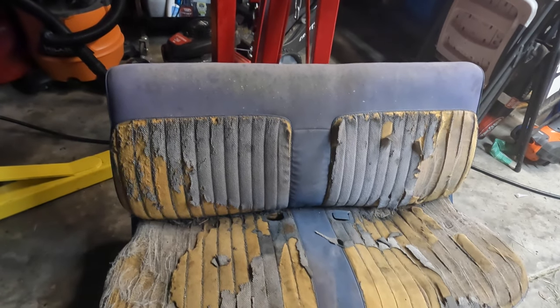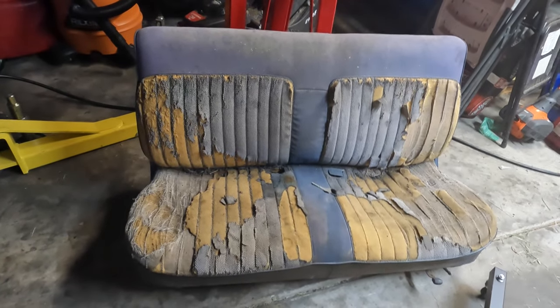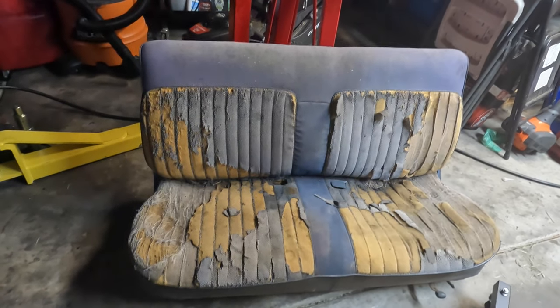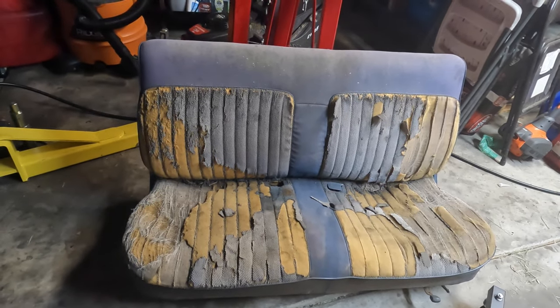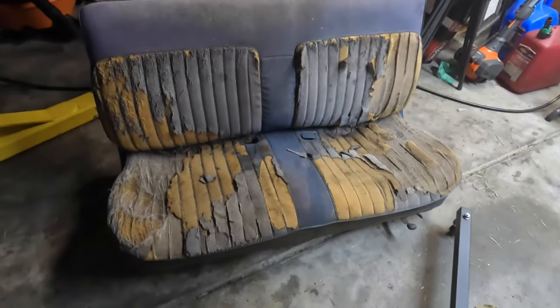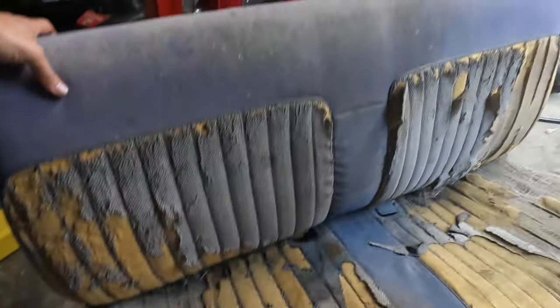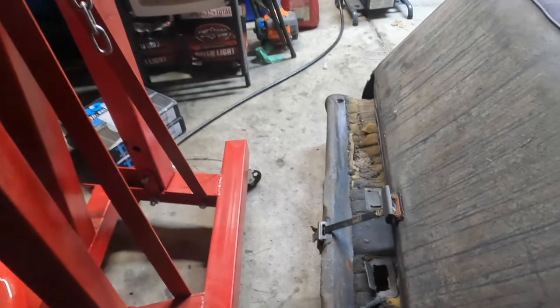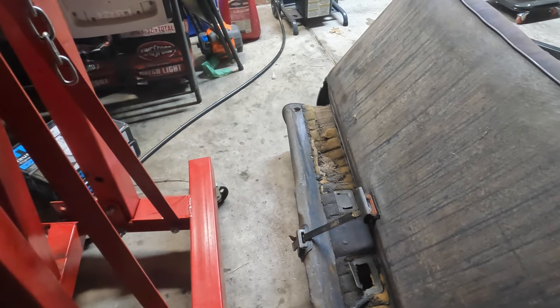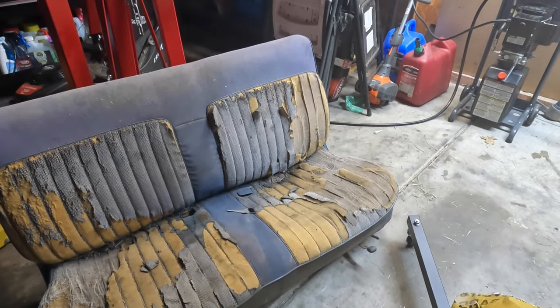Anybody wondering — this bench seat is the exact same width from side to side as the bucket seats in a Colorado, down to the fraction of an inch. This seat is about 72 and an eighth inches wide, and from side to side in my Colorado it is exactly the same measurement, to the tee. I'm going to have it recovered and re-foamed. I paid like $20 for it at a local junkyard.